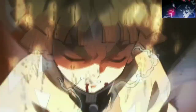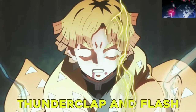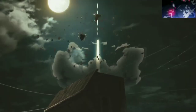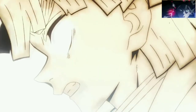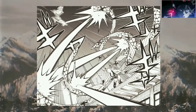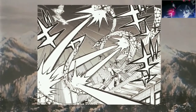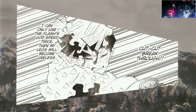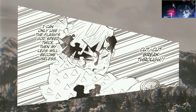While Thunder Breathing has 7 forms in total, fans have been mostly seeing only the first form, Thunderclap and Flash. Zenitsu honed this form to perfection, ultimately developing three variations: 6-Fold, 8-Fold, and Godspeed. Godspeed is one of Zenitsu's strongest techniques — it's essentially the first form while greatly augmenting the speed of the technique. During the first display of this technique, an unconscious Zenitsu remarked that he must not perform this technique more than two times, otherwise his legs would be rendered useless.